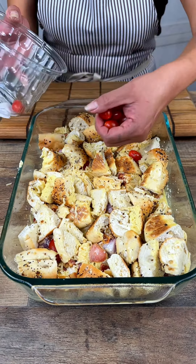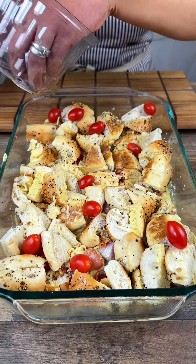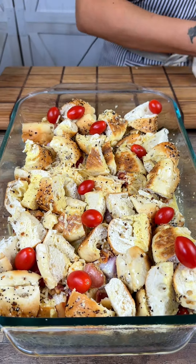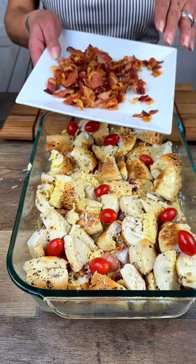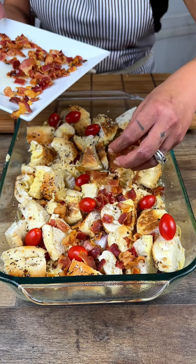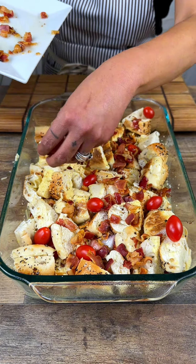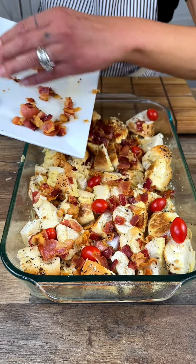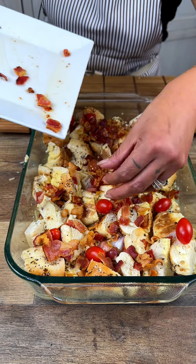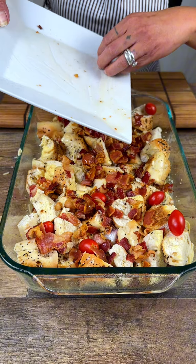Then we're going to do some more tomatoes and the rest of the bacon. You know, if you wanted to as well, with the leftover bacon grease from your bacon you could even caramelize those onions before you put them into the dish.